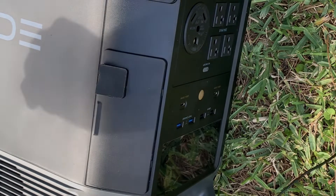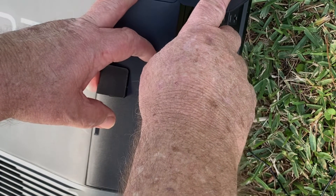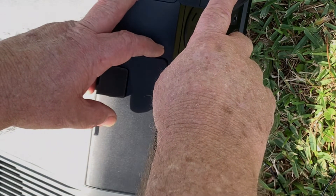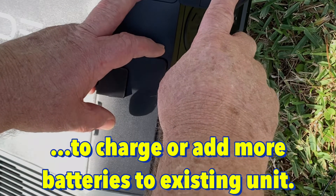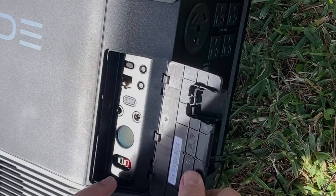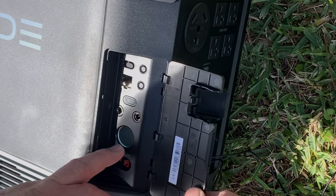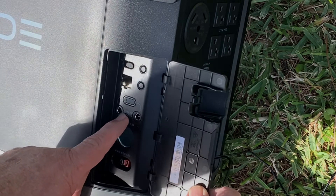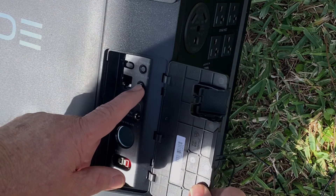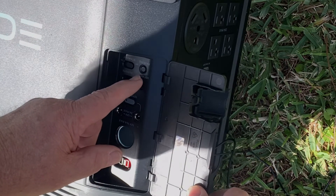Okay everybody, I got that heavy son of a gun turned over. This Infinity AC plug here — I'm still not sure if that's for charging at the car charging place, but it says 'Infinity AC,' so the AC must mean like house current. Now, this compartment here is your Anderson plug, your DC cigarette lighter plug, and then you have two 12-volt ports here where you can plug in two more cigarette lighter plugs if you want. There's also a reset button, an IoT reset, and this is Bluetooth as well, so you can connect to your phone or laptop.